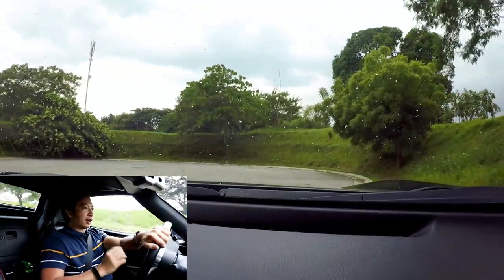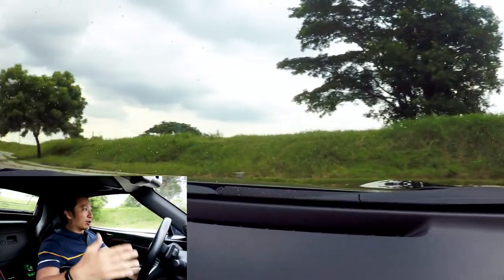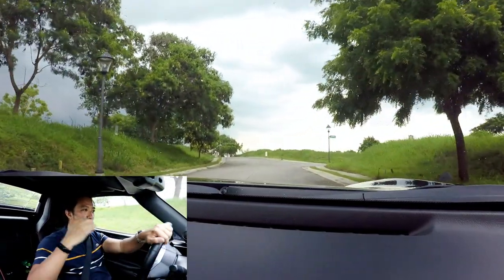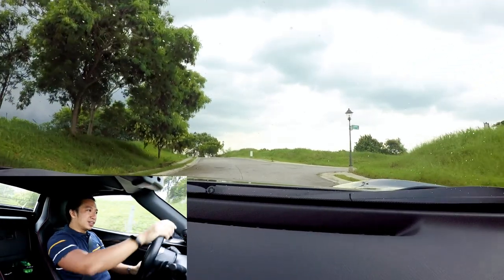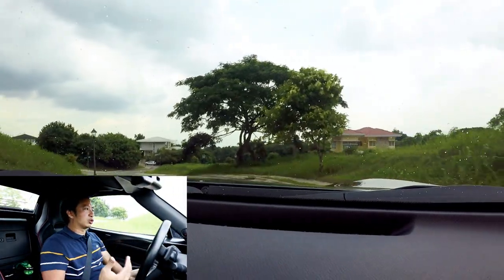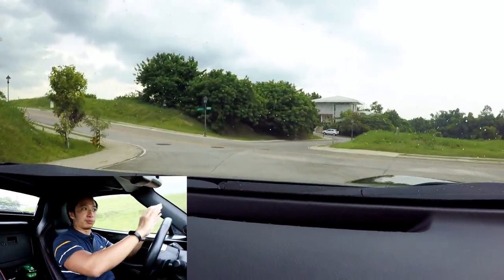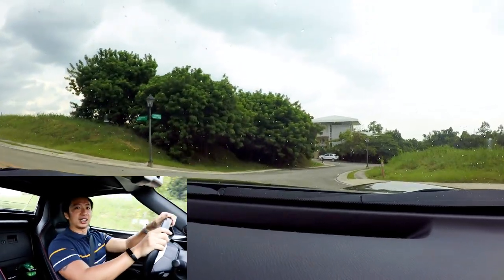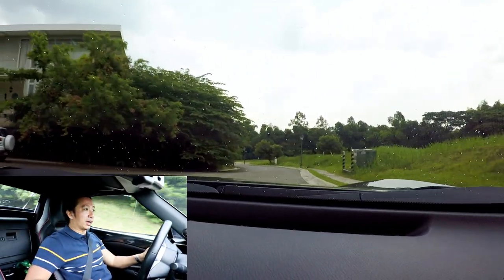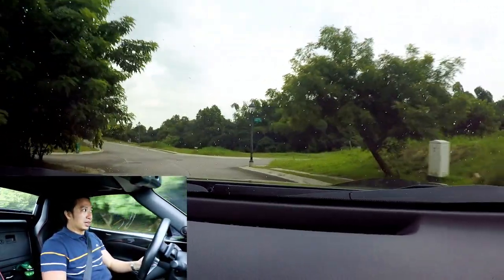The surprising thing is that despite the wide wheels and the wide body kit, you don't really get much wheel rubbing issues in this MX-5. You do get a little bit of rubbing at full lock when turning to the left, but not when turning to the right. The way the camber has been adjusted for this car is pretty great — you don't get too much wheel rubbing, which is normally an issue when sporting a wide body kit with wheels sticking out beyond the body line.